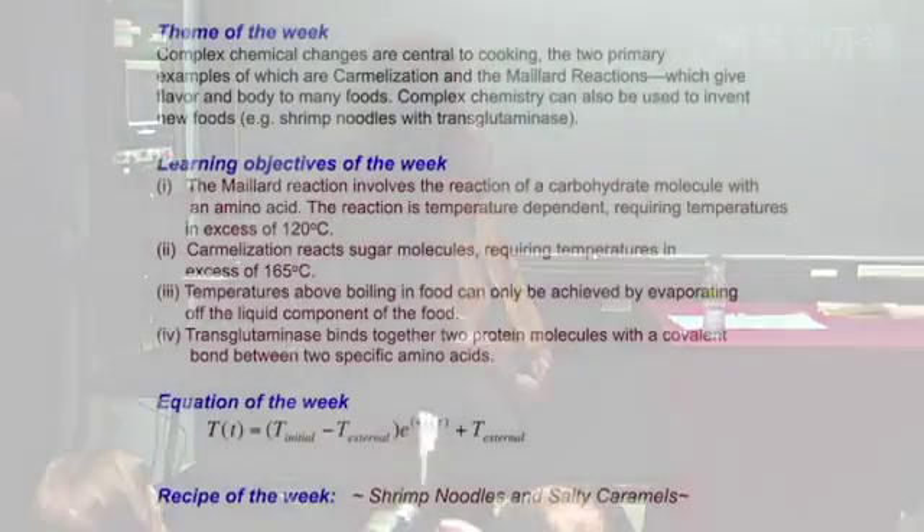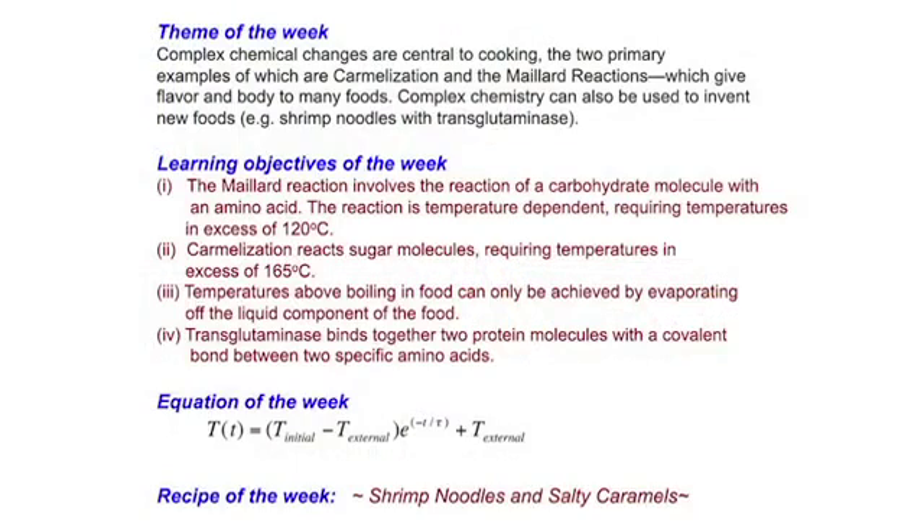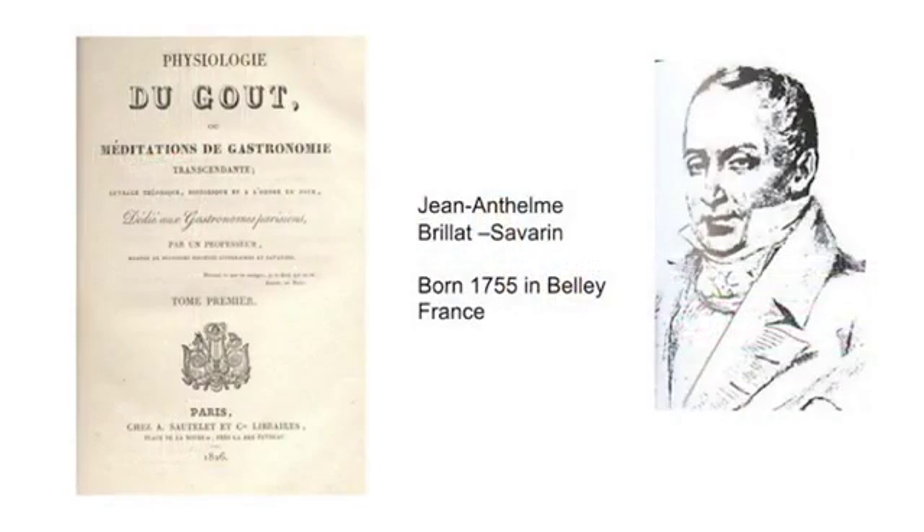Now on to the more technical content. The theme of the week is complex chemical changes. Last week we talked about caramelization and the Maillard reaction. This week focuses on how complex chemistry can be used to make new foods — you'll see this with transglutaminase. I want to start with the remarkable book by Savarin called 'The Physiology of Taste,' published in 1826, because any lecture series on science and cooking would be remiss without mentioning it.